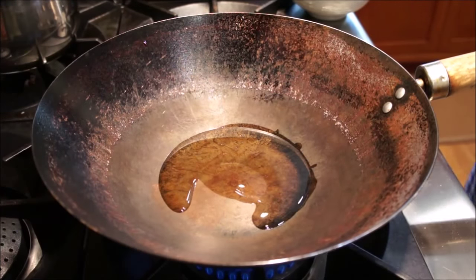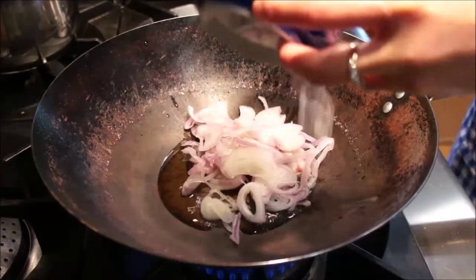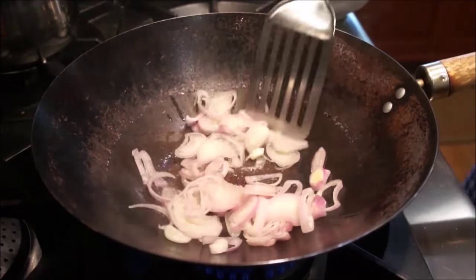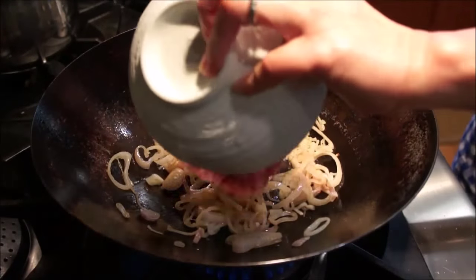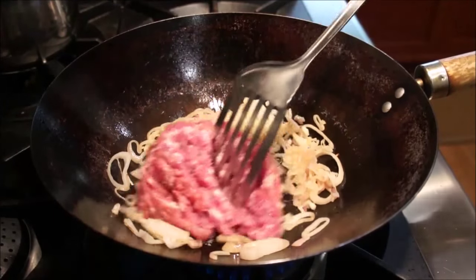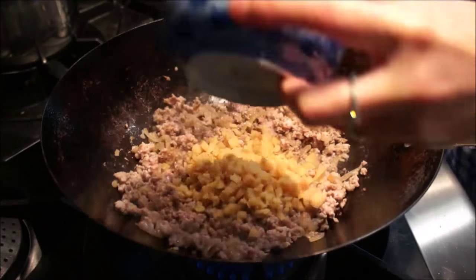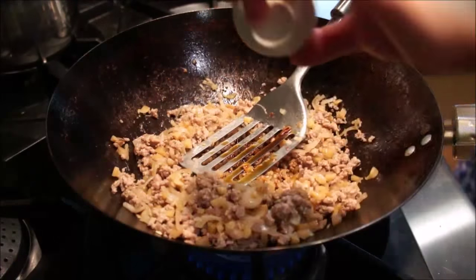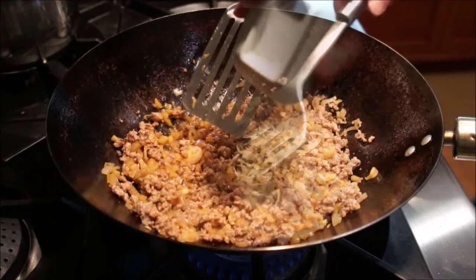Let's begin by preparing the ground pork butt. Prepare your wok and add two tablespoons of vegetable oil and the sliced shallots. Fry the shallots until fragrant before you put in the pork butt. Once they are fragrant, add in one pound of pork butt and fry for a few minutes. You can then add one half cup of pickled turnip, two tablespoons of soy sauce, one tablespoon of sugar, and one fourth cup of shrimp skin.